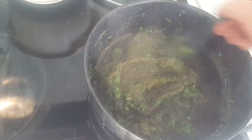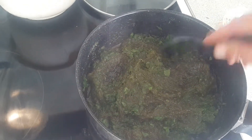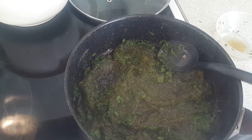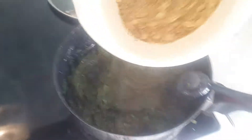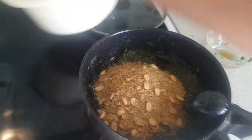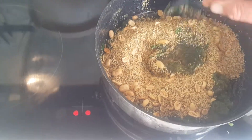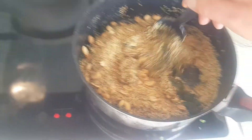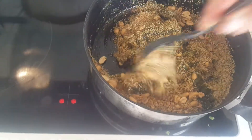Then we will add the seed. Swish that in. It probably went with less seed or more caramel. Let's see how it turns out.